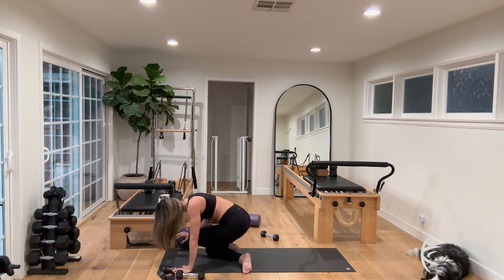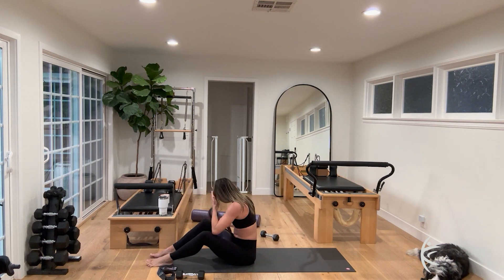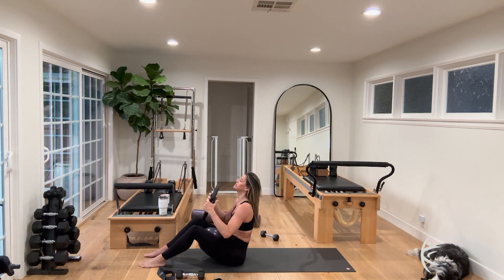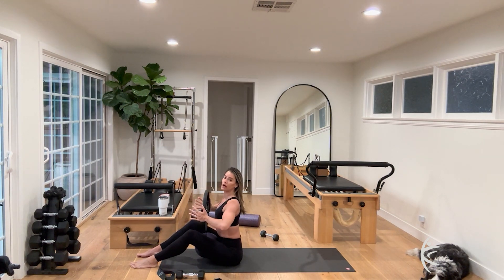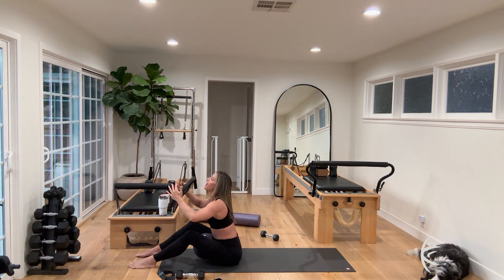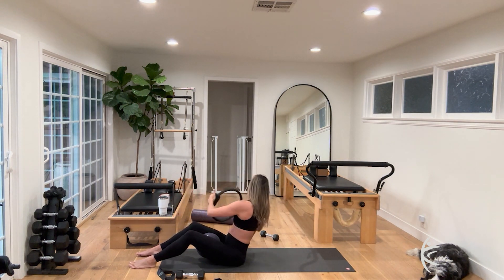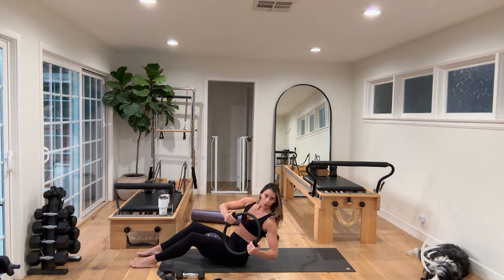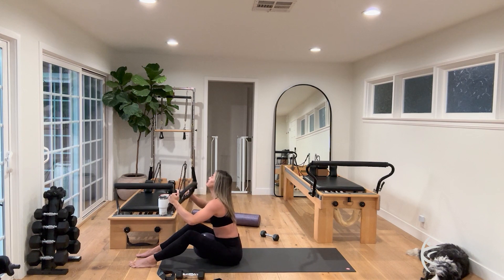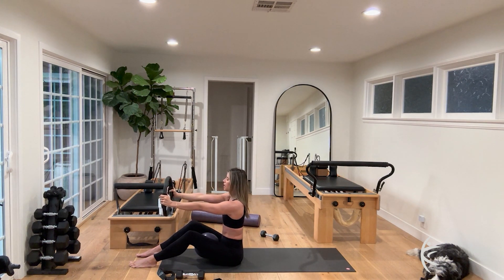Grab your ball, put it between your inner thighs, grab your magic circle, keep your long band close for stretching soon. Sit up nice and tall, elbows are wide with that magic circle — inhale tall, squeeze in lower, inhale lift. Haw breath, squeeze, inhale lift. Take a twist and squeeze for eight, squeeze the ball, seven, everything squeezing in, six, five, four, three, two. Last one — sit up nice and tall, squeeze the ball.